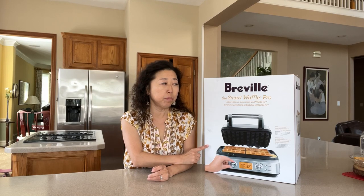Hello everyone, welcome back to my channel. Today I'm going to unbox my Breville the Smart Waffle Pro waffle maker. You want to stay all the way till the end of this video because after I unbox this waffle maker, I'm going to make some delicious Belgian waffles for you guys, so stay tuned for that.